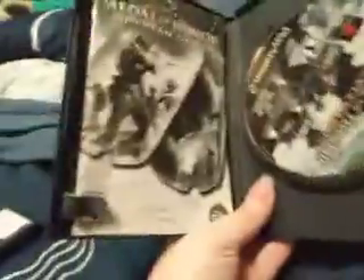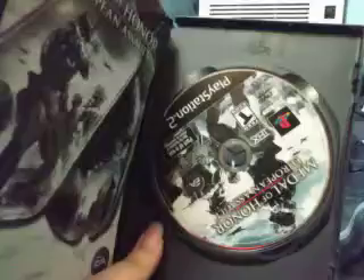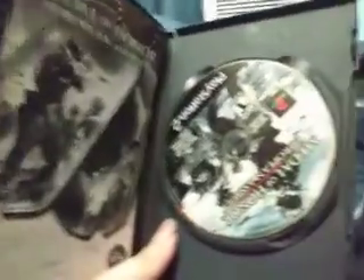So check out what it looks like on the inside. It's all dusty. There's a disc upside down. As long as it works, I don't care.